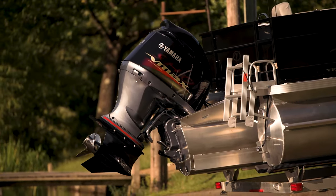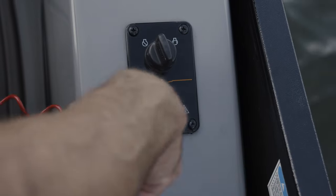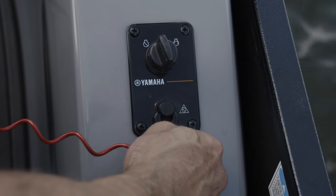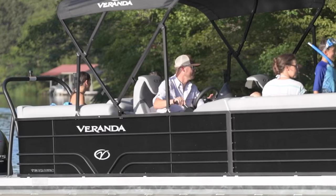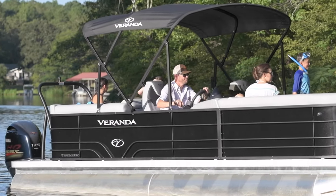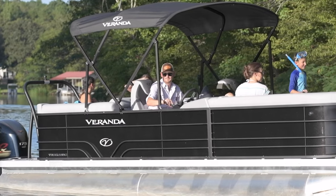Insert the key into the ignition key switch assembly and turn it to the right to start the outboard. Dry starting your outboard can damage the engine. Be sure to test the kill switch by pulling on the safety lanyard until the quick release clip pops off the quick release button. Your outboard should stop instantly. Replace the clip and restart your engine.